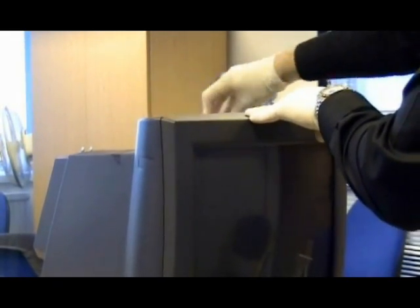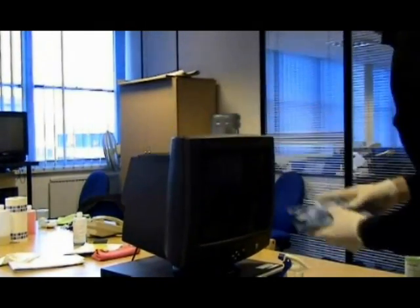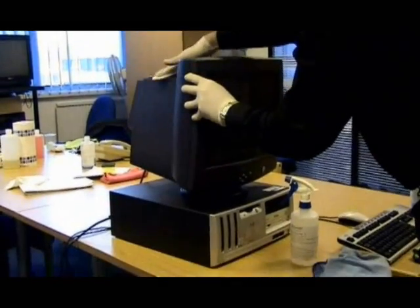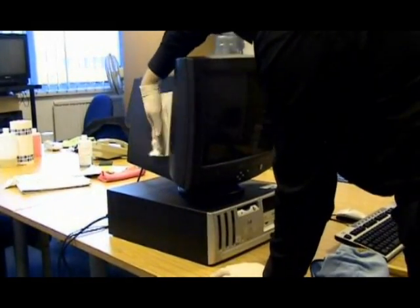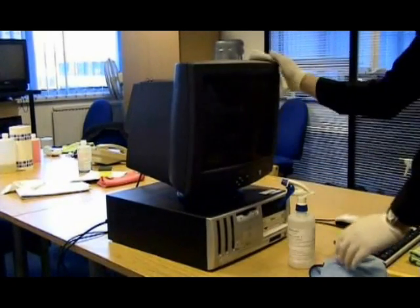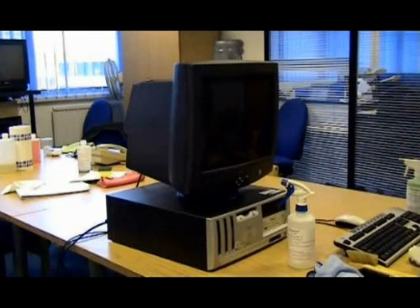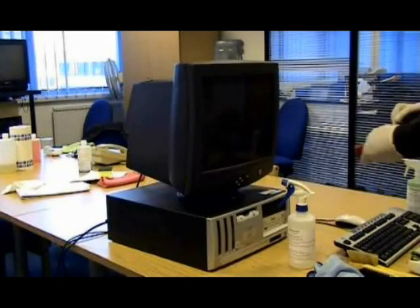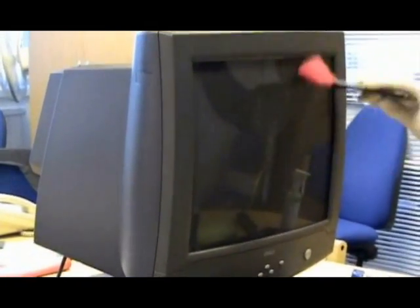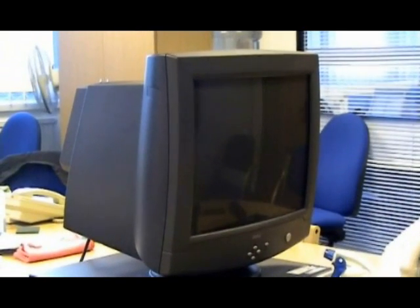Dry and polish the surfaces using the white cloth to ensure all surfaces are spotlessly clean. For the screen, dust using the dusting brush, then valet the screen with a green microfibre cloth dampened with TechnoGene two. Polish to a smear-free finish using a white cloth.